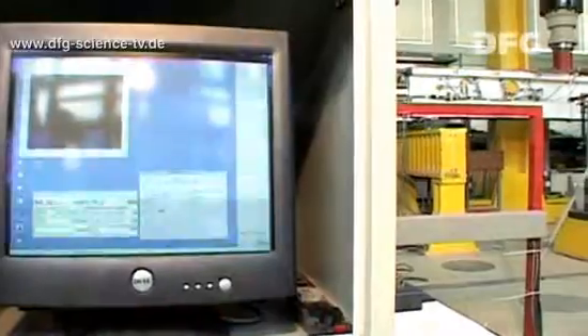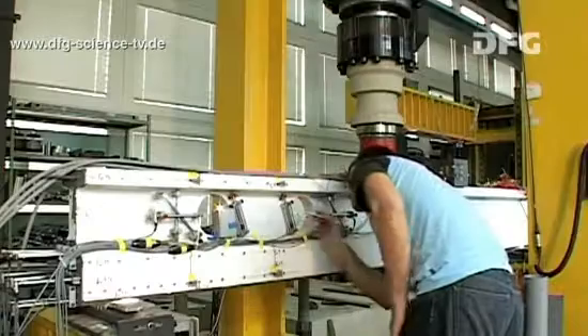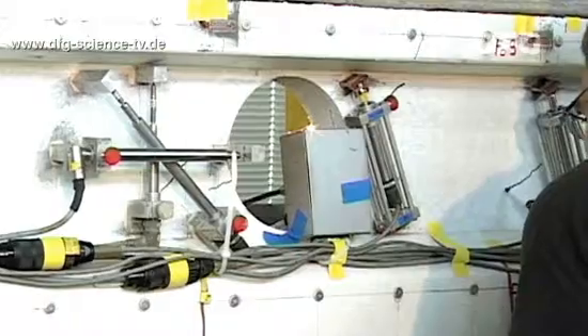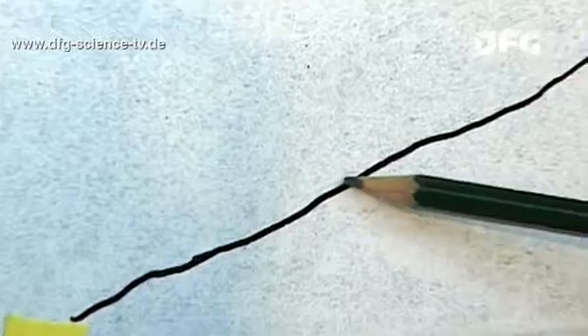The researchers control the load applied to the beam on the PC. As soon as the first cracks appear, they are marked using a marker pen. So that the fine crack remains visible, Guido has to draw the mark beside the crack itself.